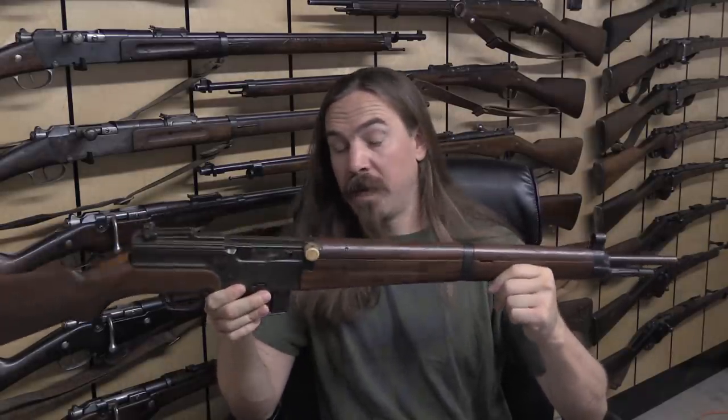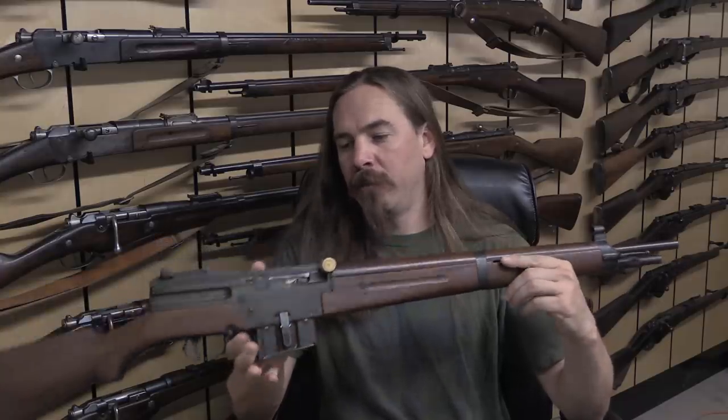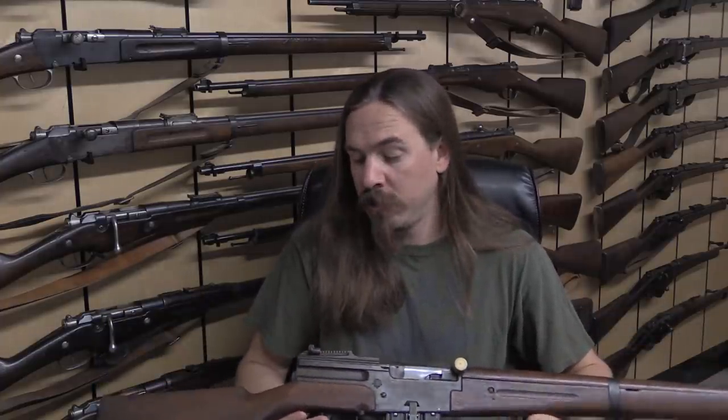The gas system on this MAS 1944, which is a true direct impingement system, was actually first developed by the French — a man named Rossignol in 1901. They would eventually couple that with the rear tilting bolt locking system. That prototype was first fielded in either 1928 or 1931, had some teething problems, but they had the foundation for the MAS 44 series as early as the 1930s. Had they put more priority on development and gotten it into production in time for World War Two, I think it would have been a very effective rifle — very simple, rugged, and durable.